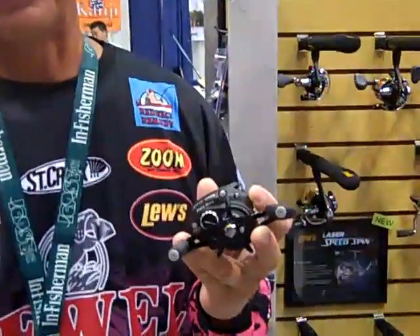$179 price point, weighs 8 ounces, it's available in three gear ratios: 5.4:1, 6.4:1, and 7.4:1. If you want the absolute toughest reel on the market, Lew's Super Duty — check it out. Thanks, Kevin.